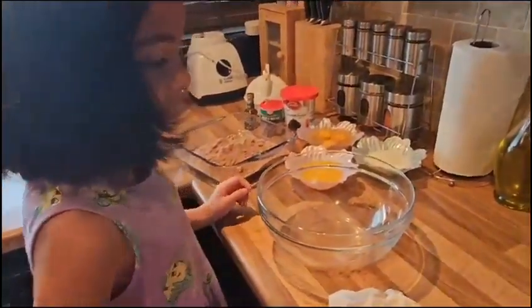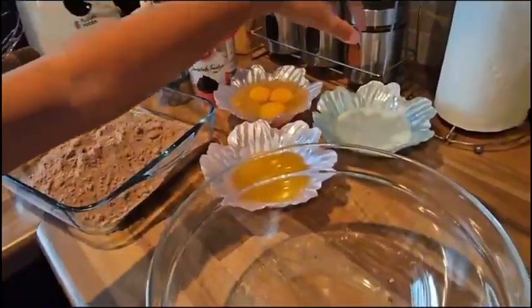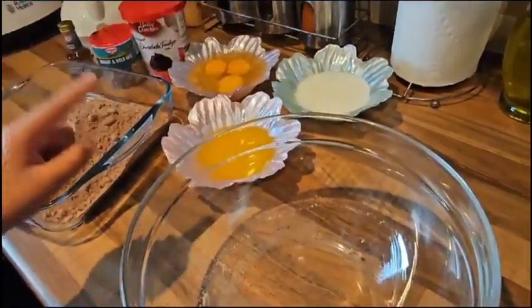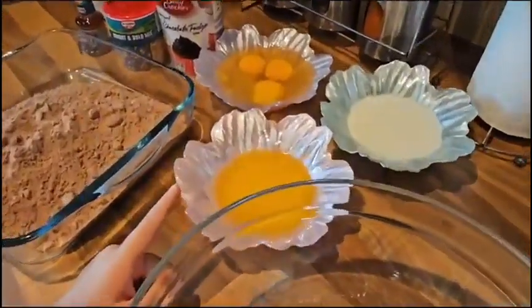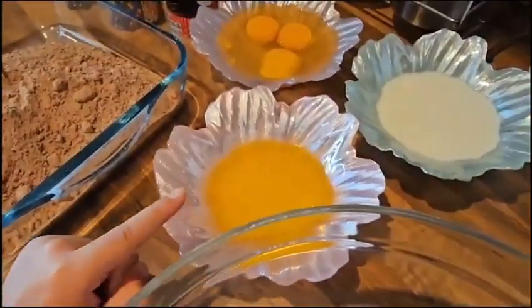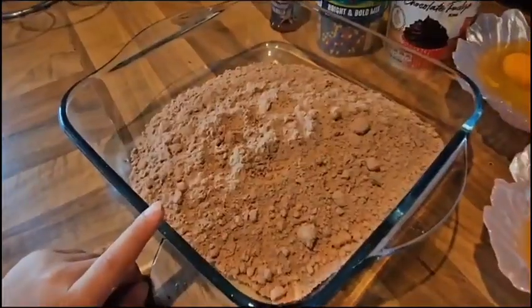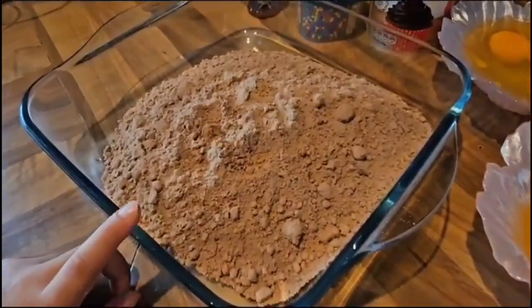Today I'll be making a chocolate cake. So these are all the ingredients. We have 12 tablespoons of milk, 3 tablespoons of melted butter, 3 tablespoons of egg. This is a mixture of flour, cocoa powder and sugar.